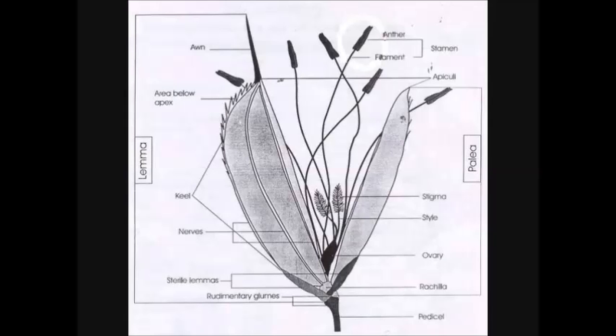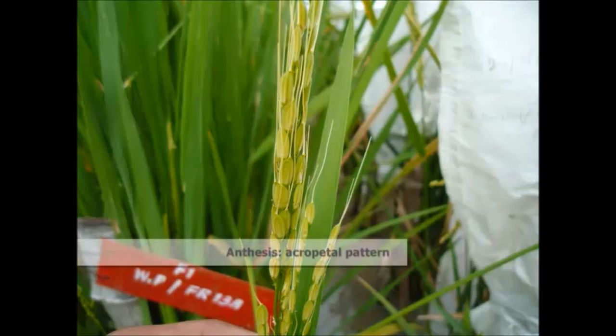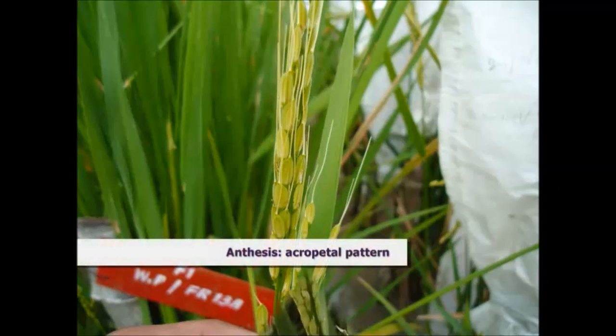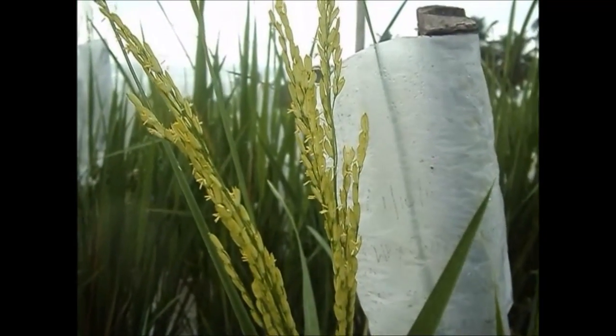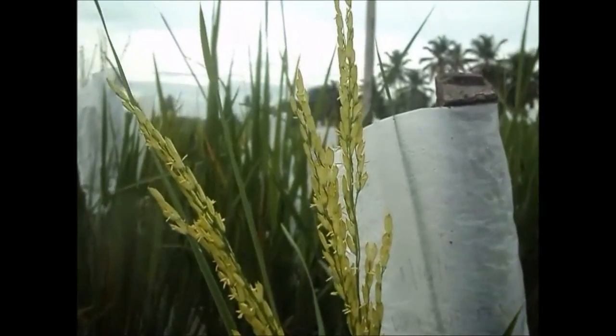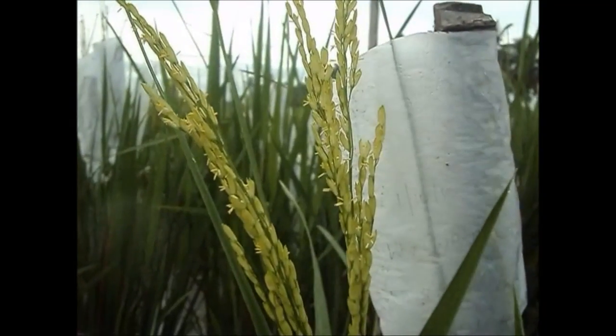Stamens are six in number and filaments are slender. The anthers are versatile. The pistil has a single ovule, two styles and two stigmas. In rice, anthesis commences shortly after the emergence of the panicle. Spikelets at the tip bloom first and proceed downward. Anthesis time is between 8 and 10 am.